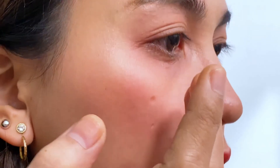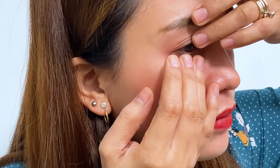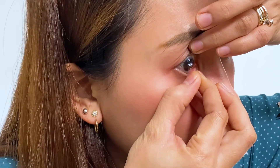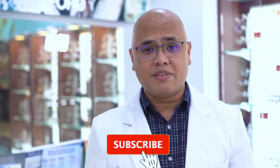But if blurry vision lingers, take off your contact lenses. It's either the contact lens is on the wrong side, or you might have fitted the wrong contact lens on the wrong eye. So take it off and put it on the other side or the correct eye. Subscribe and follow us on our social media accounts for more videos.